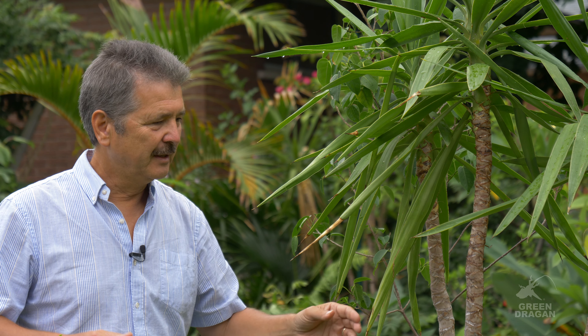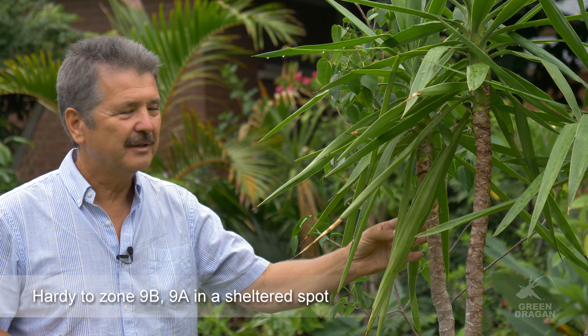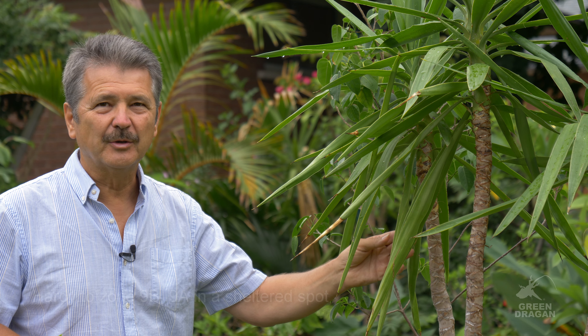The base is a swollen trunk, which can be several meters across. The plant is hardy to USDA Zone 9B, Zone 9A in sheltered locations.